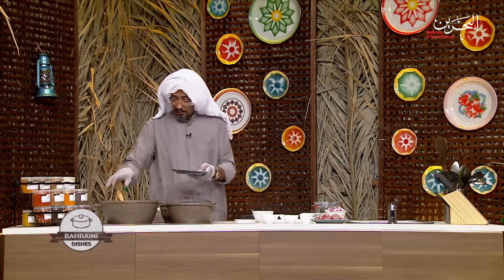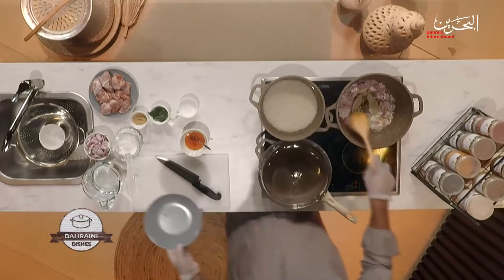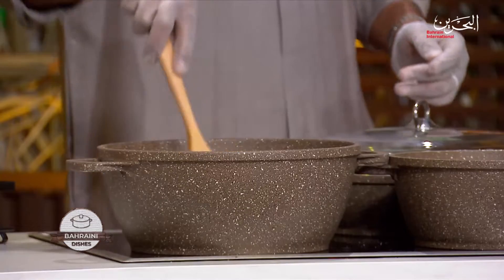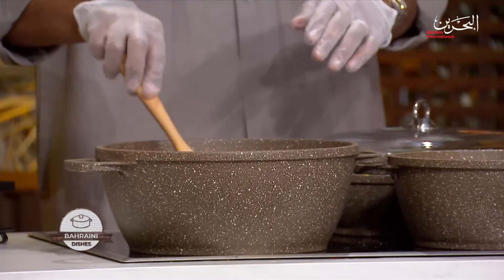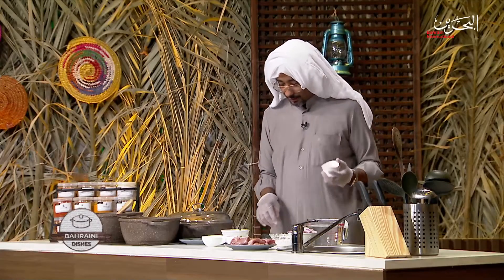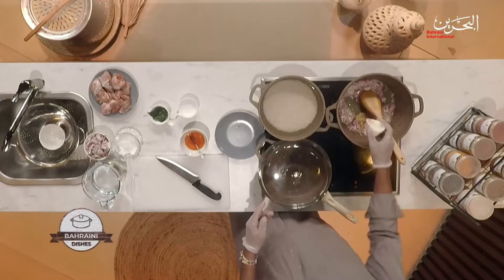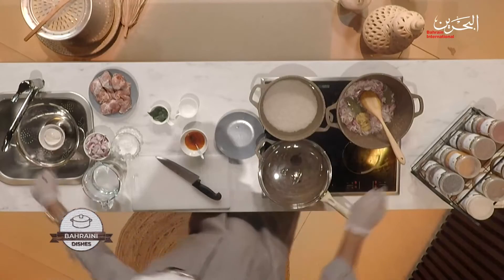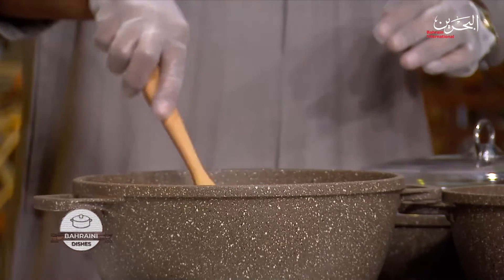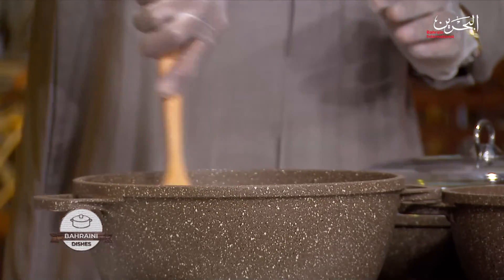Now I'm going to add the whole spices in there while we get the flavor out of them. I like to always put them in the beginning. Followed by, I'm going to add the garlic and ginger paste and mix it very well.